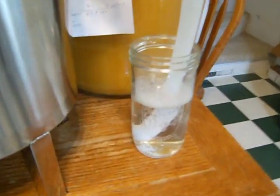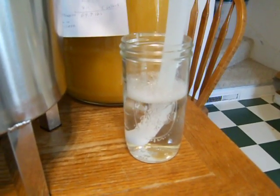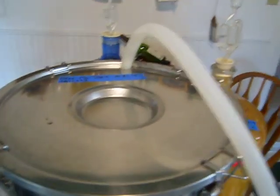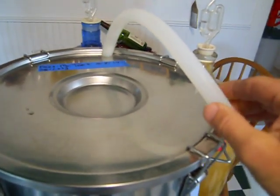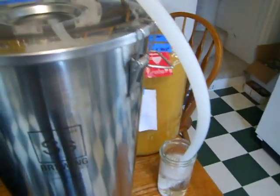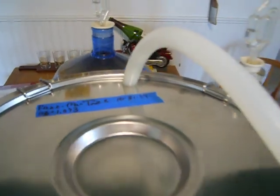So you can see the fermentation going on with the blow-off tube as an airlock. S&S Technologies sent me this hose blow-off tube. Works really good. I've brewed now several times using this technique — no problems with it.